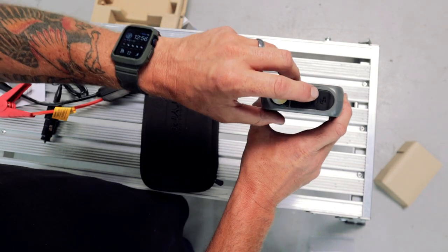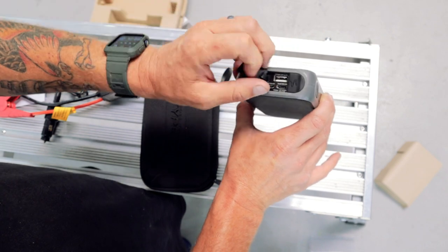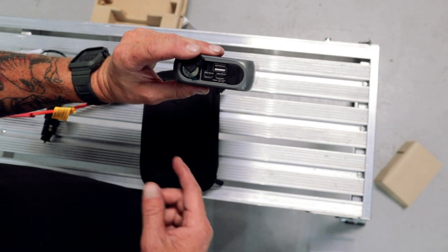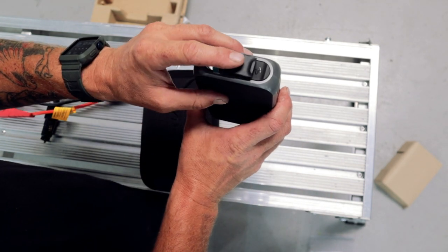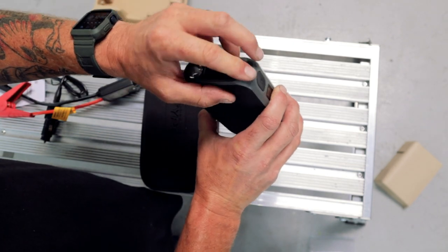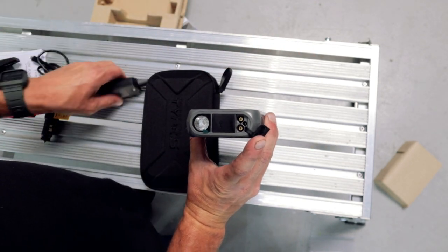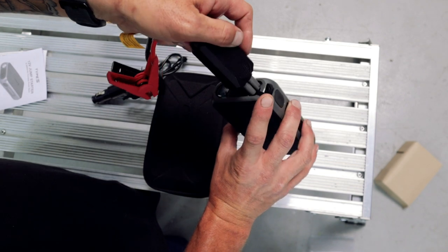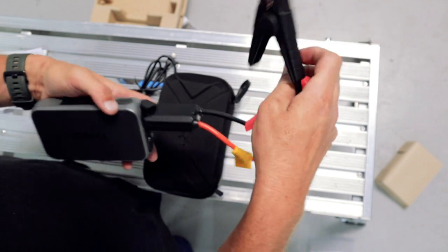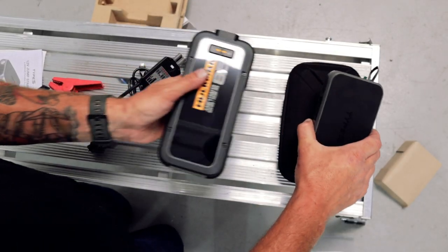One difference with the Hulkman is that you also get a red light flash and red light slow flash, which is nice if you're stuck on the side of the road. On the side of the Type S, right by the light, you have two covered compartments: one has your USB and USB-C connection points, and the other is your connection point for the jumper cable alligator clips. Easy enough to line up and pop in — then you just clip onto the car and start your vehicle.